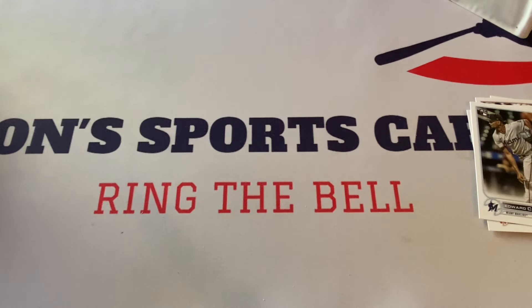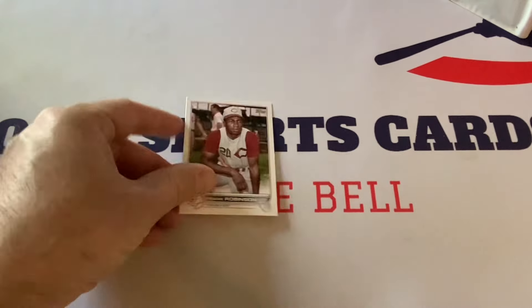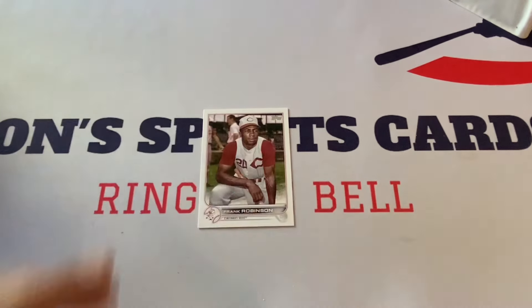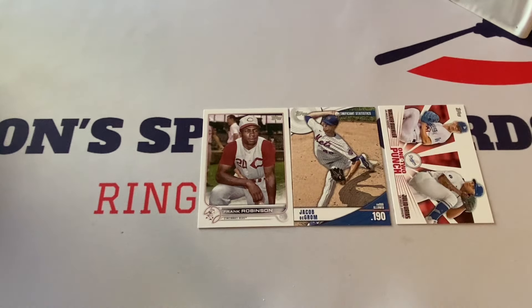I thought I was getting something super cool but we did get a couple really good cards. This product - you never know what you're going to get out of it. I like it, it's fun. It's got a nice little price point, it's worth it - you're not blowing out your wallet with this one at all. Let's put the Frank Robinson right there - rest in peace Mr. Frank Robinson. Let's put the Topps on the bottom and the other stuff on top. Jacob deGrom Significant Statistics, One Two Punch - is there anything else, is there a rookie?